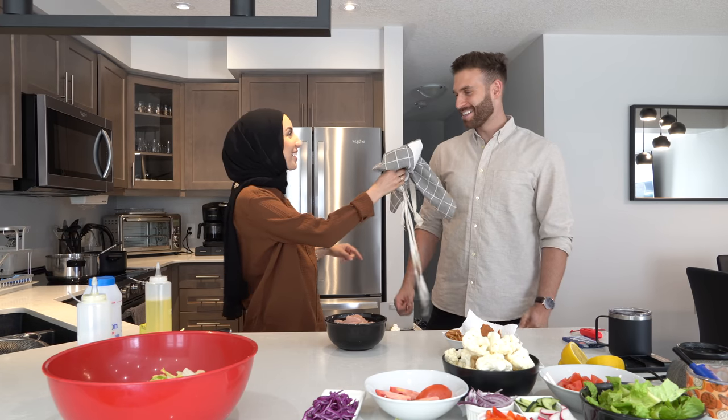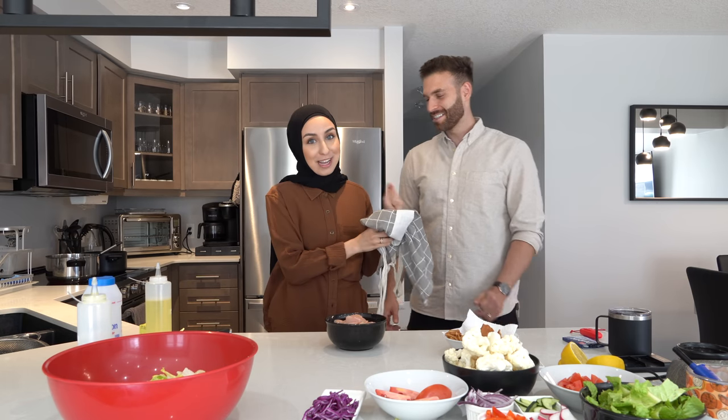Today we're going to do some recipes we cook at the restaurant: a fattoush salad with chicken on top, and a tomato cauliflower dish that's a favorite appetizer — everybody loves it. And we have an apron for the master chef, so now you get the master chef apron.